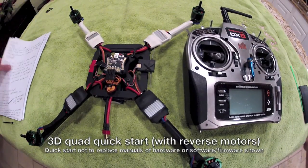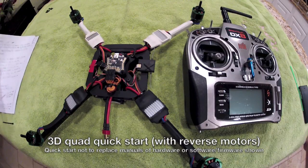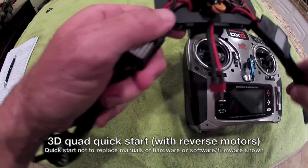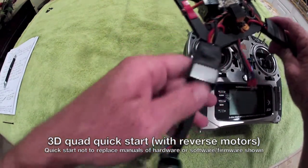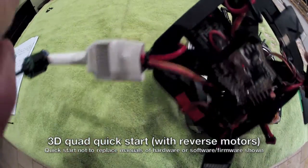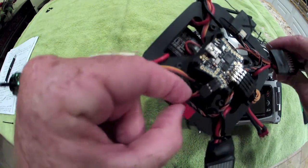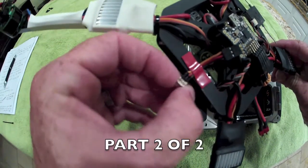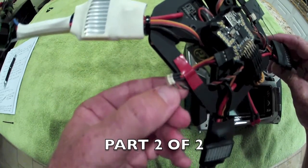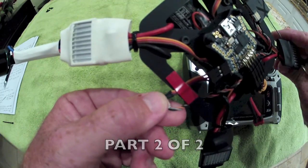Before I commence section three of this quick setup guide, I just wanted to mention one thing I did not show at the end of section two. After you bind your receiver, basically where you're going to be plugging it in on the multi-wii board — you can see that this patch cable that comes off of here is going to have this little adapter which receives the Spektrum satellite receiver cable.